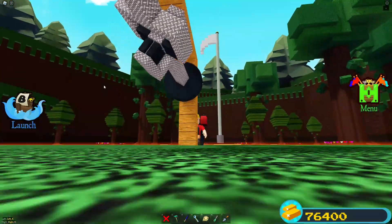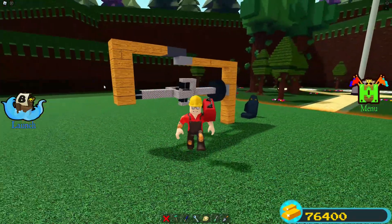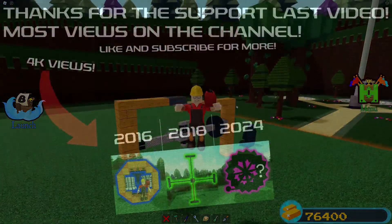And with that, that is the end of this video. Thank you guys for sticking around and have a good day. Like and subscribe if you feel like it.